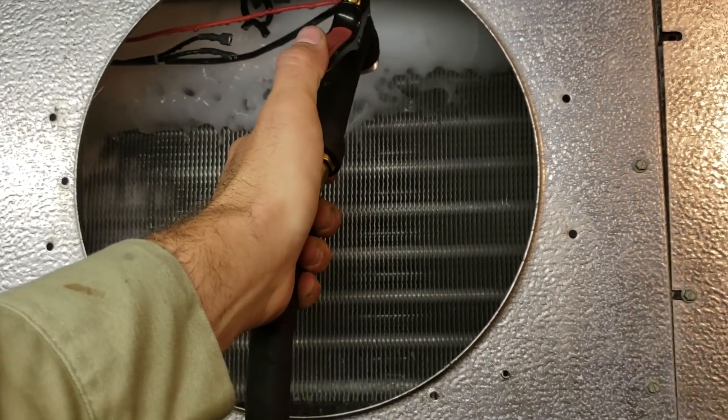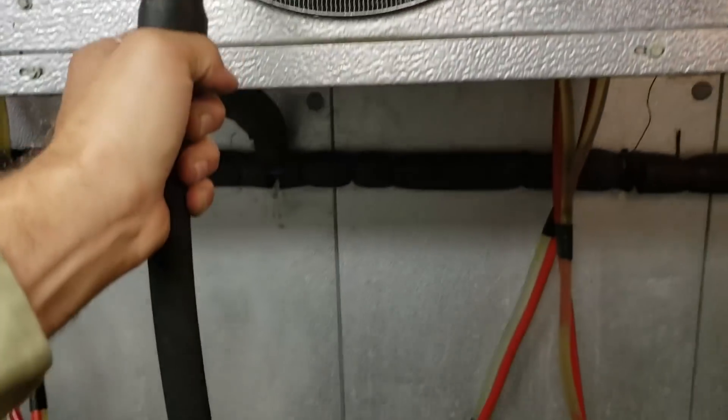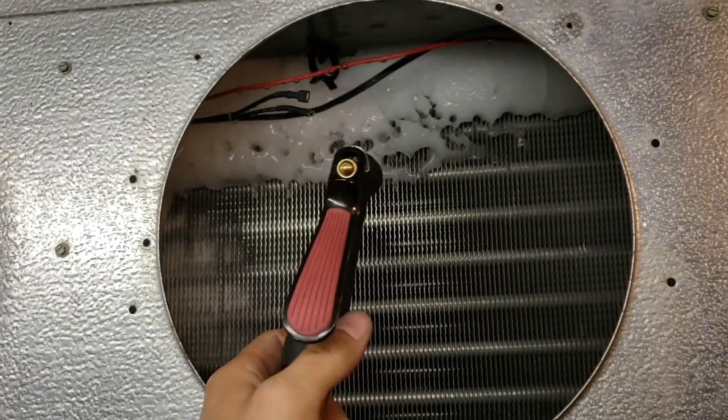I'm a water hose person when I de-ice walk-ins — much faster, much more efficient. I don't let the water drip onto the floor; I just go nice and slow. In my opinion it's faster than a torch, but to each their own.